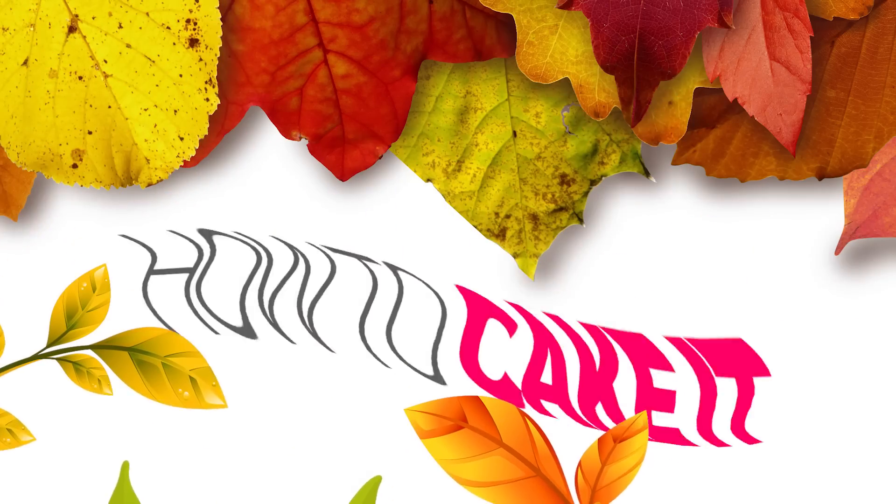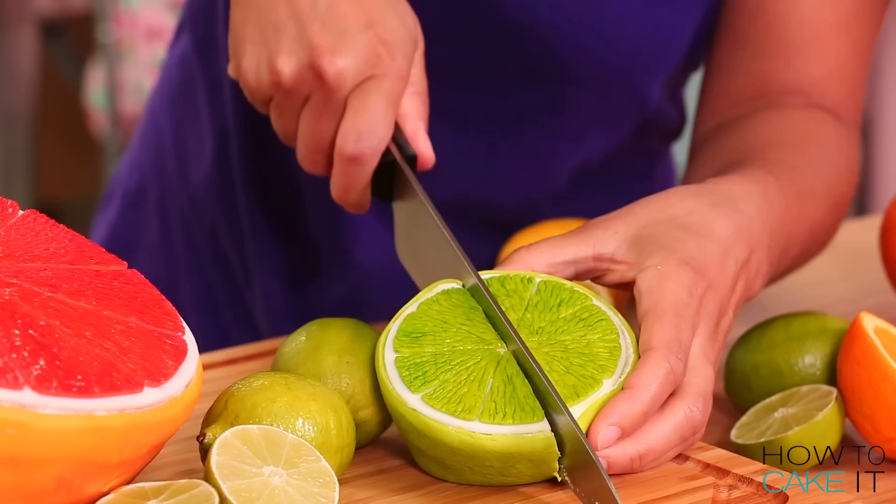Welcome back to How To Cake It! I'm Yolanda. Winter is coming, and you all need a dose of vitamin C. So this week, I caked citrus fruits: lime, lemon, orange, and grapefruit.